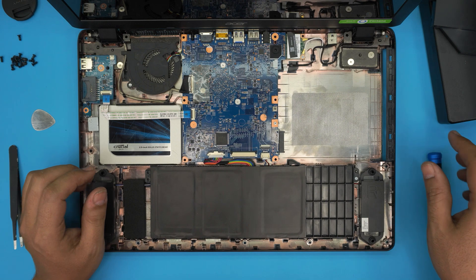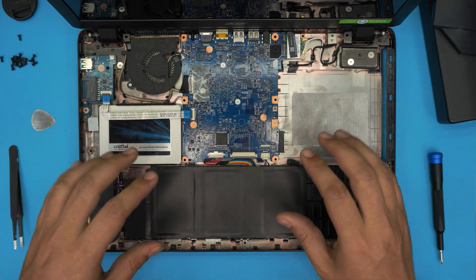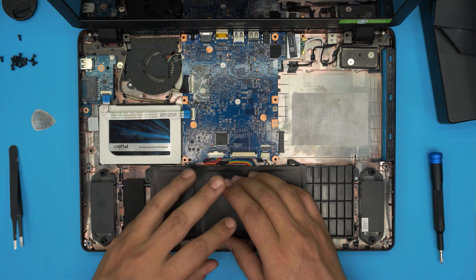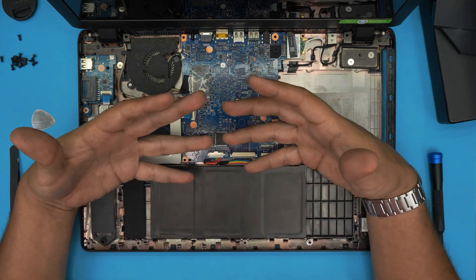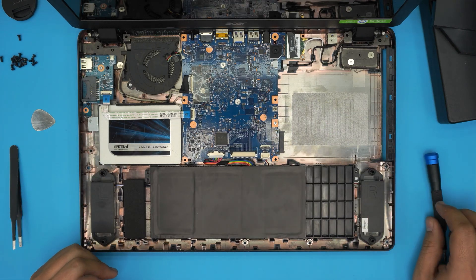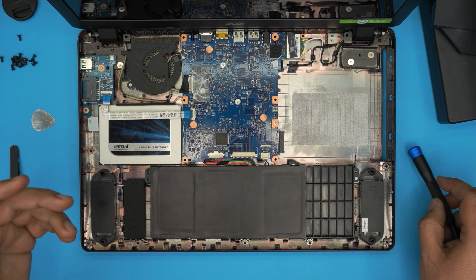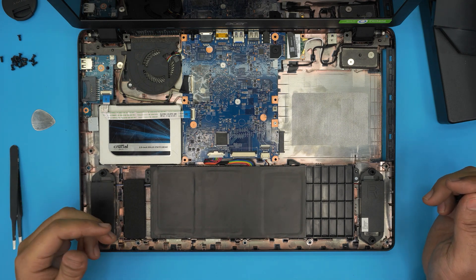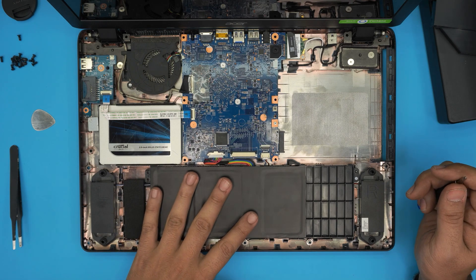This is really important after a battery replacement: do not power on the laptop immediately. Plug in the charger and leave it charging for six to seven hours with the laptop in the off position. After that initial charge, you can power on and use it normally.